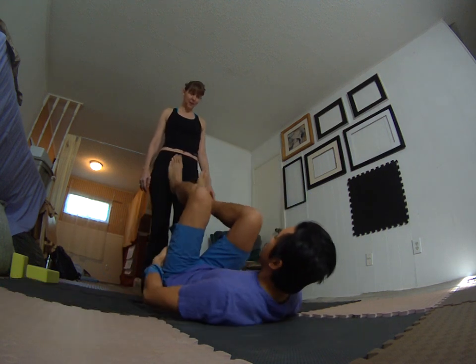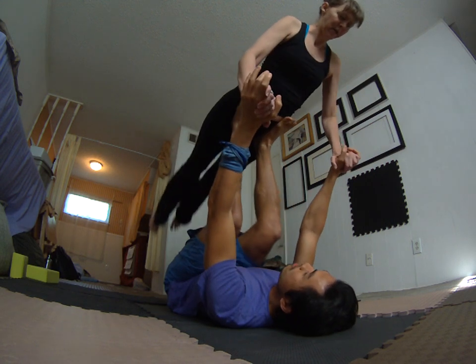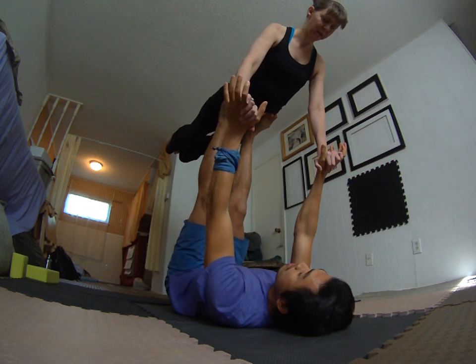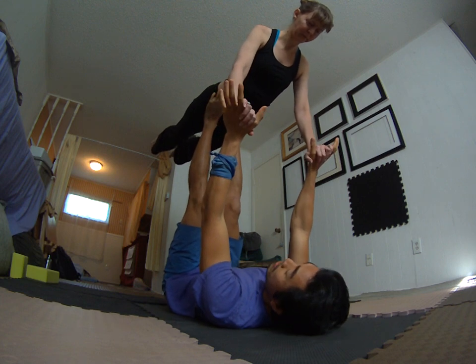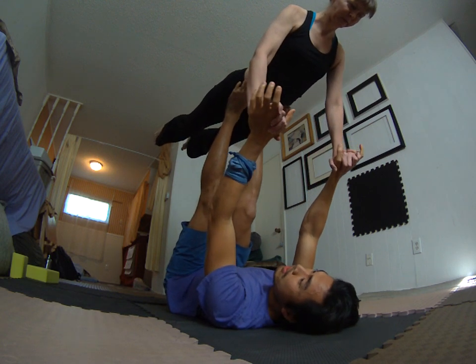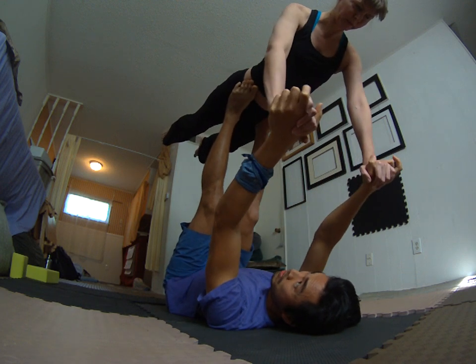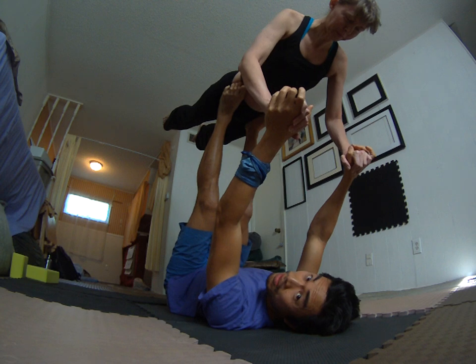In bird, a common fall happens when the flyer is coming up and their weight comes forward too much. The base's wrists go beyond the shoulders, and then you start coming over this way. Now you're about to fall.